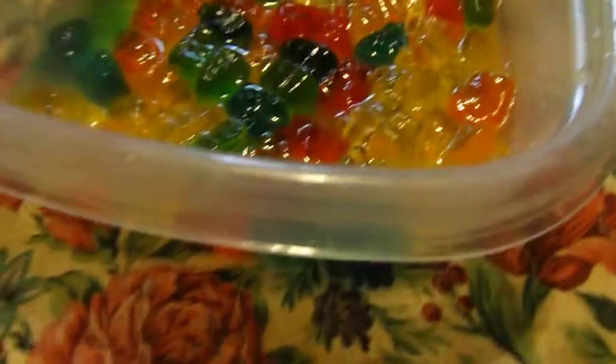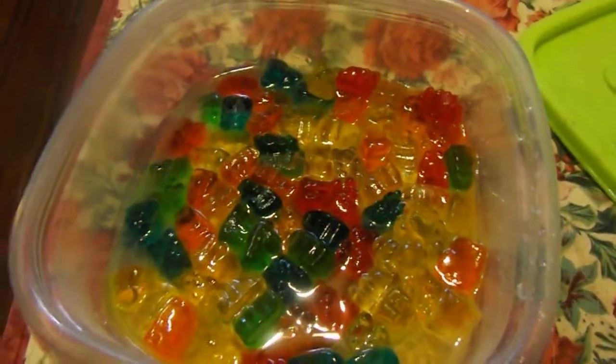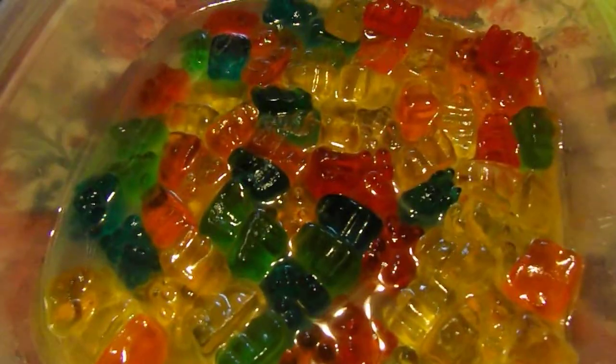Then you put them in the fridge to soak for three hours, and then drain the excess alcohol that's still left in them. Then enjoy your gummy bears. Please like and subscribe.